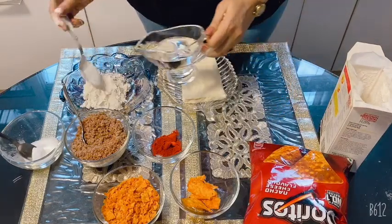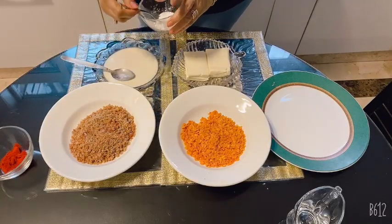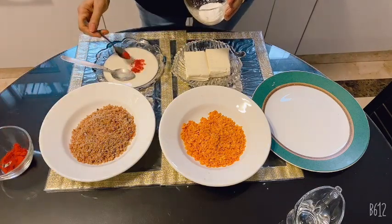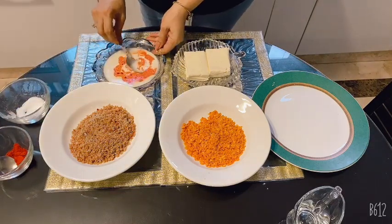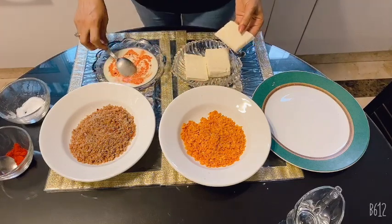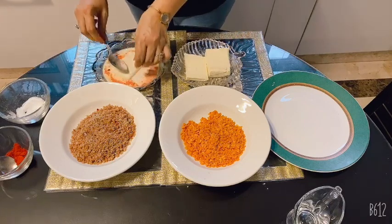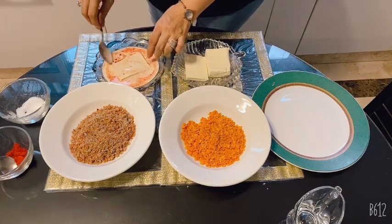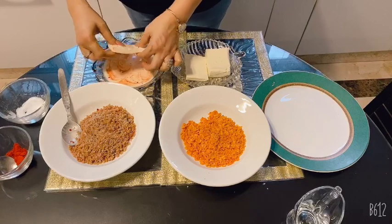Now we will make our crispy paneer cutlets. This is my paneer slice — I have about 200 grams of paneer cutlets. Now I will soak the paneer properly and add corn starch to the paneer cutlets.